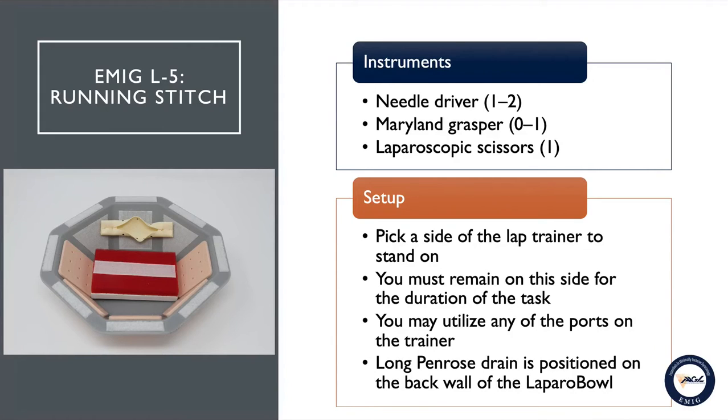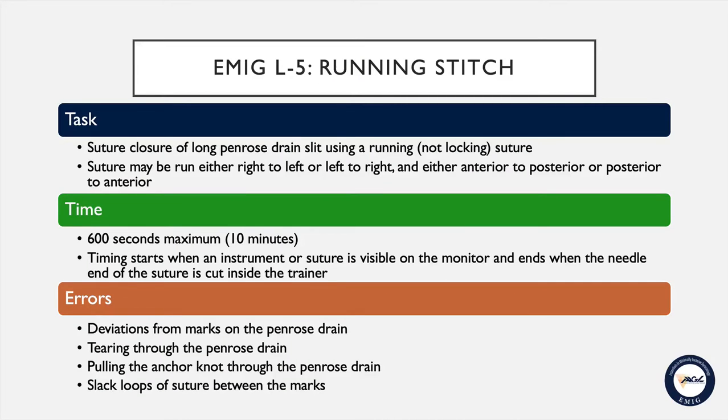You may utilize any of the ports on the trainer. The long penrose drain for this task will be positioned on the back wall of the lap bowl. You will be provided with a piece of suture that has been cut to 20 centimeters in length with a pre-made anchor knot at the 18 centimeter position on a curved needle. You will use this suture to close the opening in the long penrose drain using a running suture that is not locking.